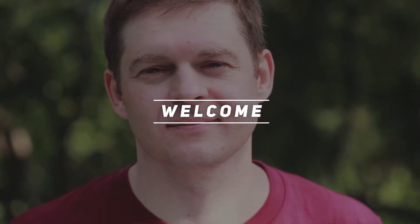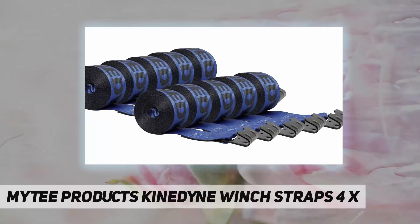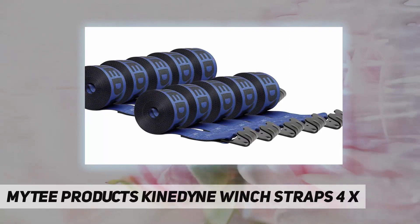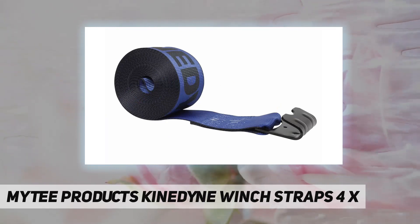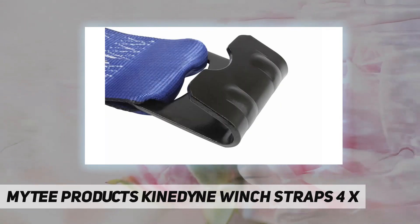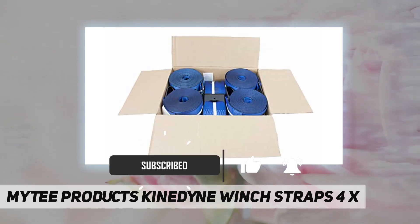Hey, welcome back to my channel. Mighty Products Kind Nine winch straps — four inch, 10 pack size. Four inch webbing with flat hook, 30 feet, working load limit 5400 pounds.